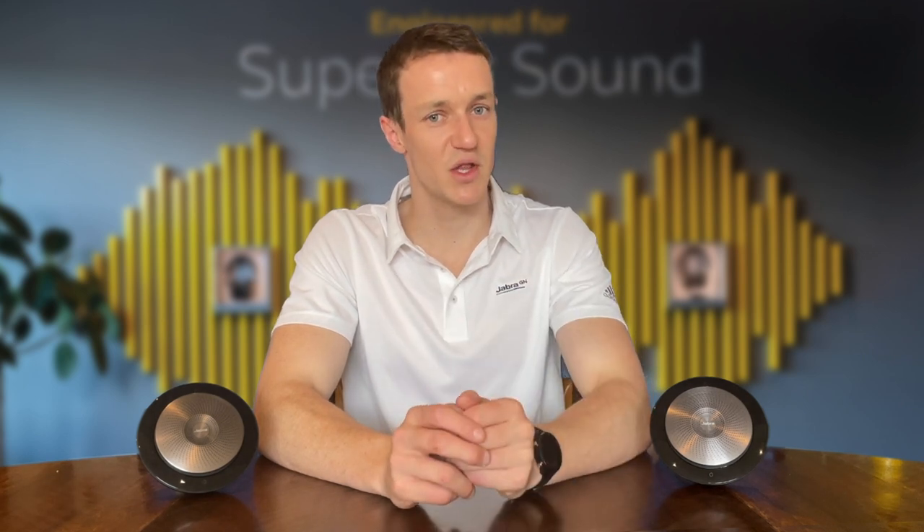Hi there and welcome back to another Jabra tutorial. Today we're going to be showing you how to wirelessly pair two Jabra Speak 710s, allowing you to double the size of your meeting room.